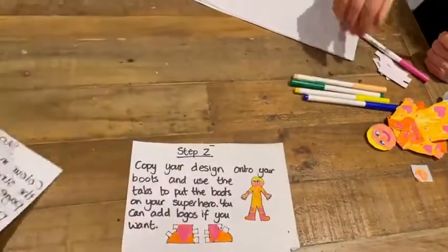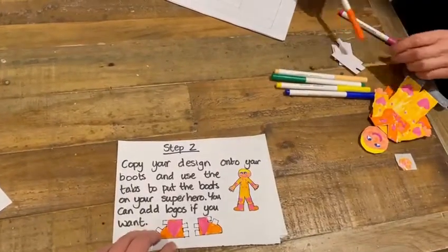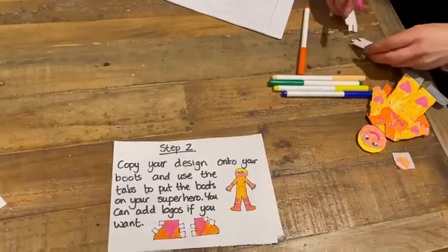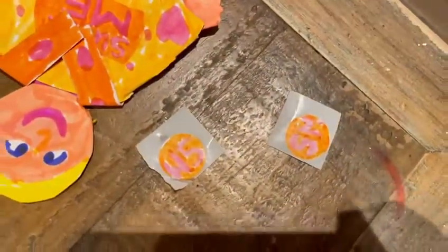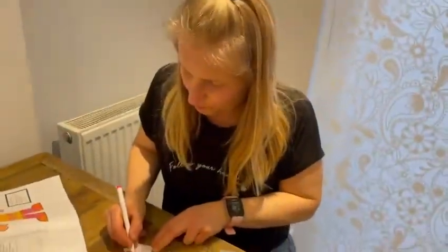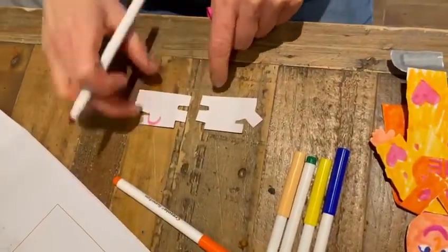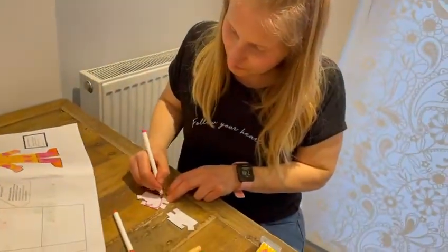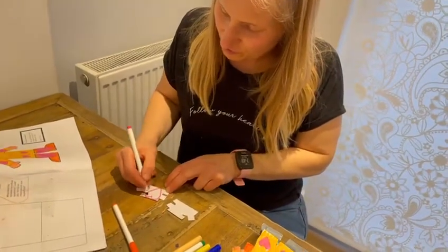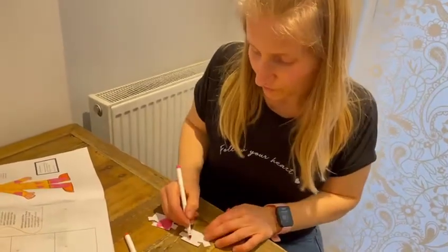We're on to step two: copy your design onto your boots and use the tabs to put the boots on your superhero. You can add logos if you want. Now we did the logos a couple of weeks ago and I saved the little circle ones because I thought I might put them on my boots. What's really important when you're designing your boots is that the little tabs are facing each other, because if they were both the same way round you'd give yourself two left boots. You can choose to copy your design or come up with a new one, or make two, three, or four pairs of boots.